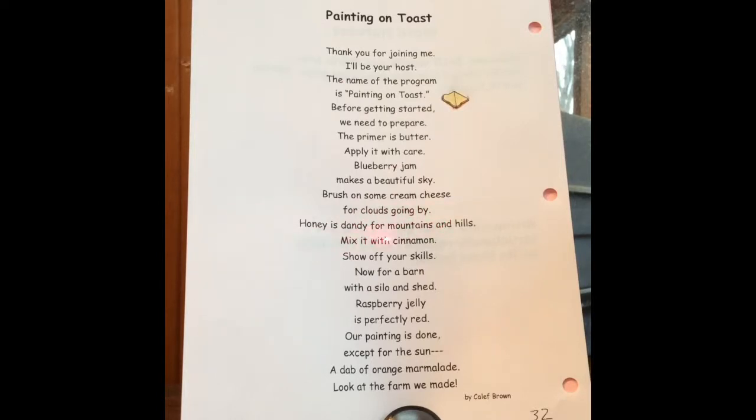Honey is dandy for mountains and hills. Mix it with cinnamon. Show off your skills. Now for a barn with a silo and shed — raspberry jelly is perfectly red.